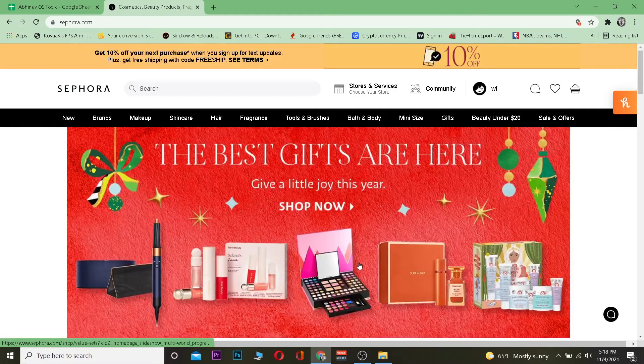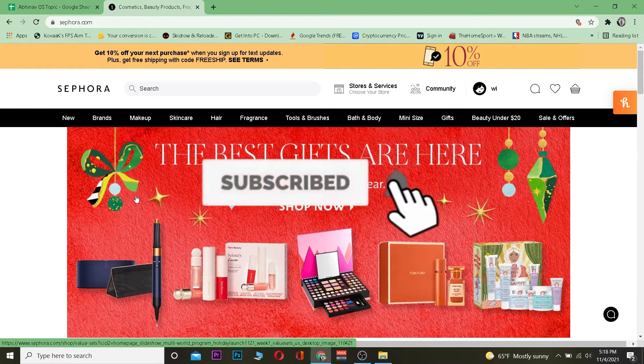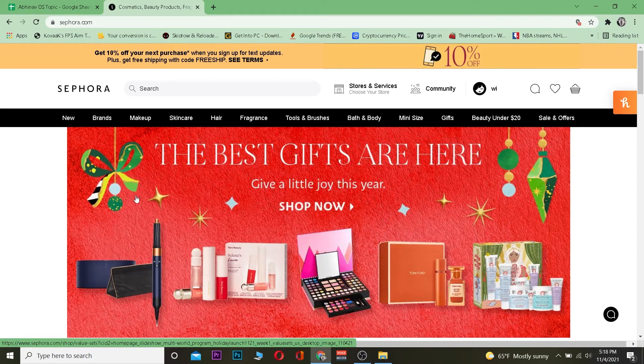Now, to redeem a gift card, let me show you how to do that. But before that, don't forget to hit like and subscribe to our YouTube channel with notifications on. Let's move on — the first step is to go to sephora.com and log in to your account.